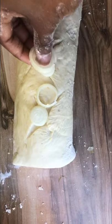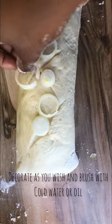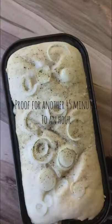Roll out your dough, add your mixture, and roll it into a pinwheel. Decorate it as you please and brush with some cold water and/or milk. Let it proof for another 45 minutes to an hour until it doubles in size.